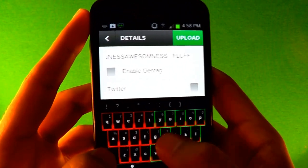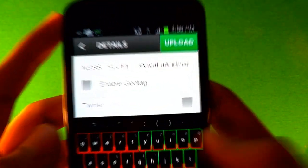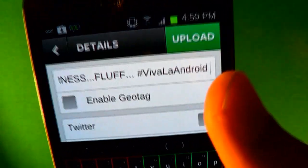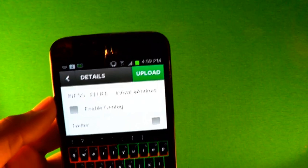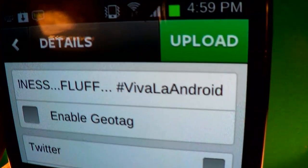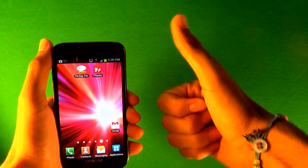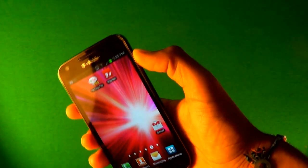After you name it, put a hashtag — after the hashtag put 'viva la Android' — then upload it. I can go to that hashtag and see all the pictures you guys uploaded. It doesn't have to be this picture; you can upload any pictures you want. I just want to see what you guys do with these effects. Make sure to leave a like if you found this helpful, subscribe if you like this video, and check out my other videos. Android for life, peace.